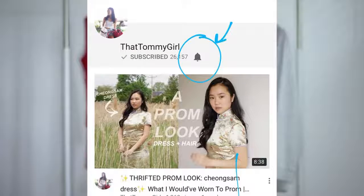Make sure to like and subscribe to my channel, and if you want to get notified every time I upload a video, make sure to click on the bell next to my subscribe button. I hope you guys enjoyed this video and I will see you at the end of the video.